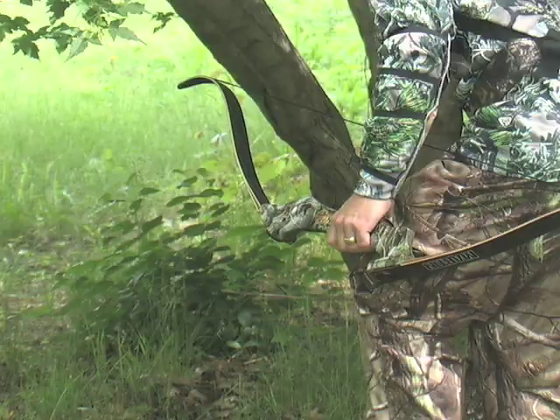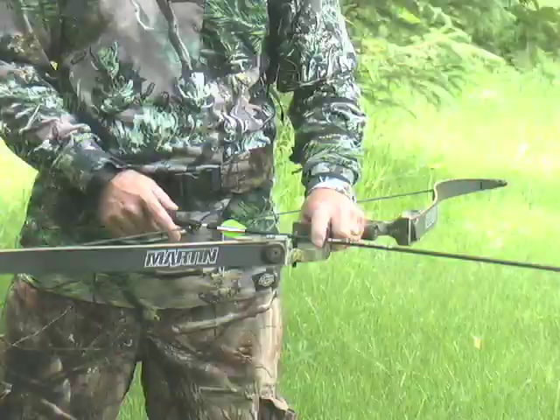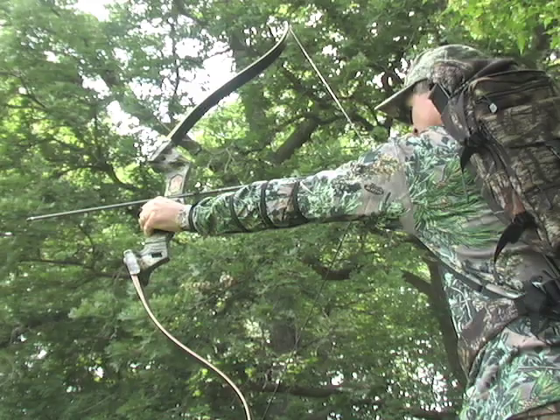The wood and fiberglass laminate limbs are perfectly balanced with the metal alloy riser, ready to deliver satisfying snap and precision performance shot after shot.